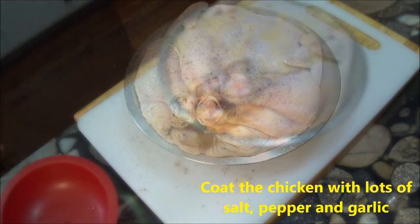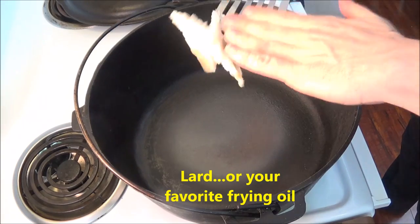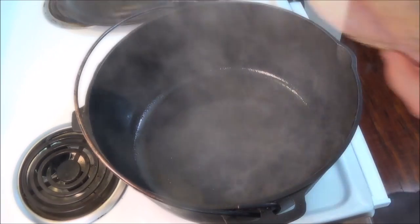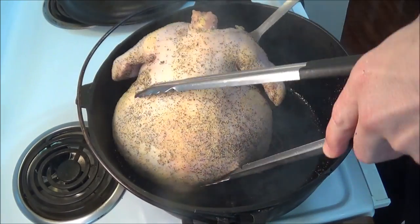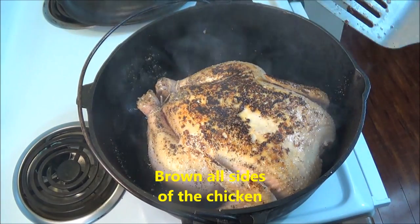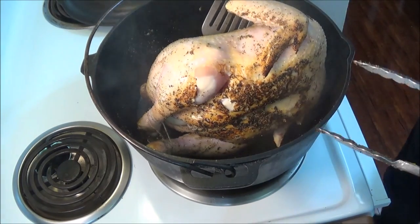From here, we give the top and the bottom a generous coating of salt, pepper, and garlic powder. And then we get to have some fun. By now the cast iron pot is hot enough to sear the chicken. We brown all sides of the chicken, then lift it out of the pot.